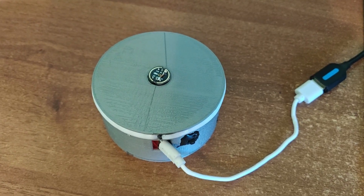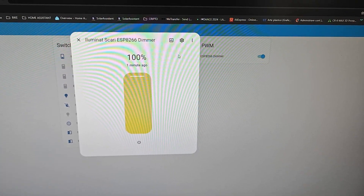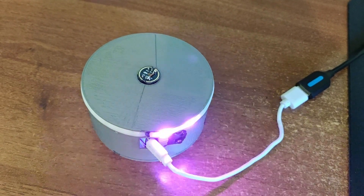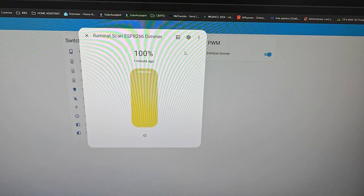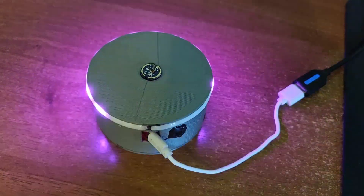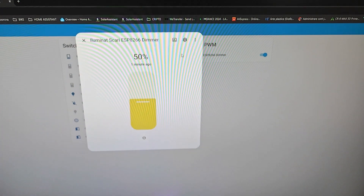Hey Jarvis, make light 100%. Brightness set. Hey Jarvis, make light 50%. Brightness set.